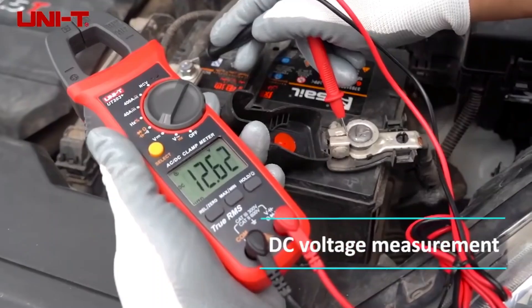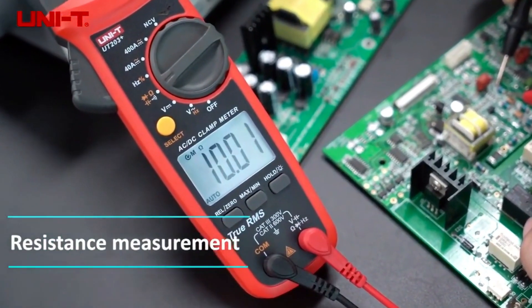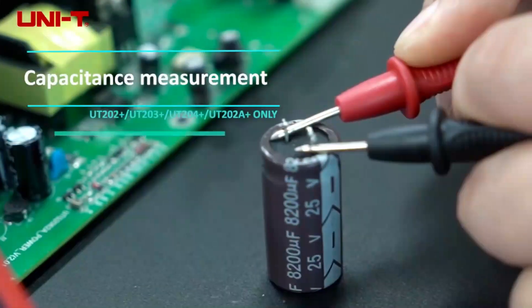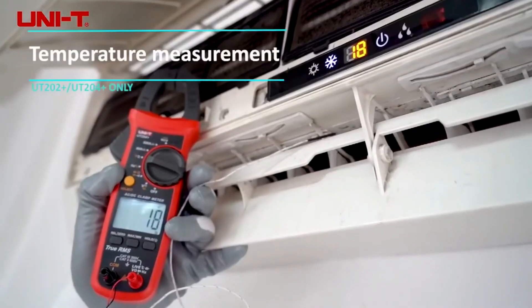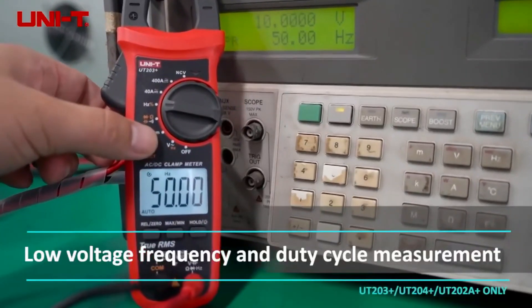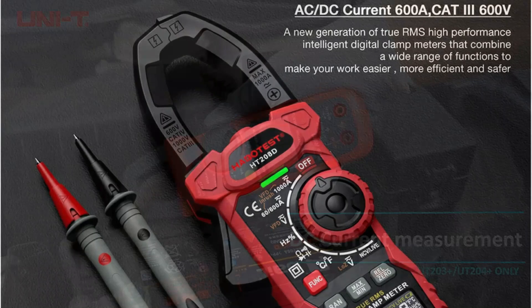It features a fast ADC converter, large LCD, NCV detection with sound and light alerts, and full overload protection for safety. Whether you're troubleshooting HVAC systems or checking live wires, the UT-204 Plus or its compact UT-210 series versions offer professional-grade performance for electricians and DIYers alike.